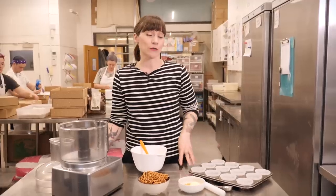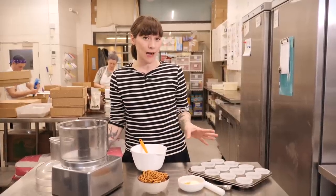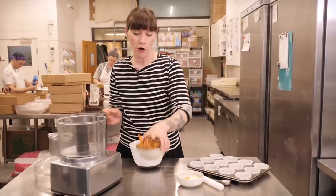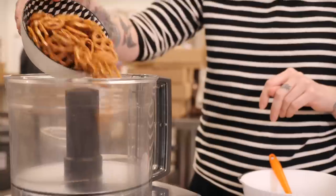I'm going to start by making the buttery pretzel base. I did this in my salted caramel pretzel cupcake recipe and it is really tasty if you want something a bit different to a buttery biscuit base. I'm starting with 90g of pretzels which I'm going to whizz up to a fine crumb.